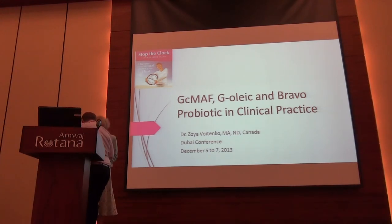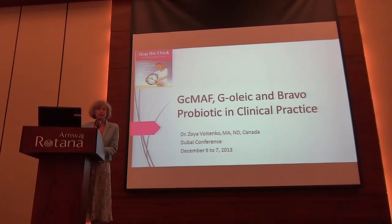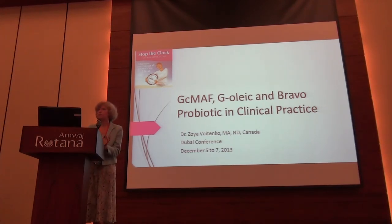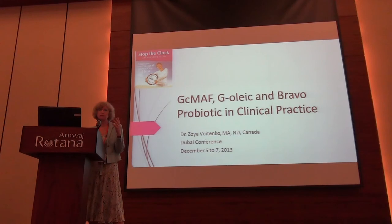Thank you very much. First of all, I'd like to thank Amino Biotek for coming up with this wonderful substance. I'm here to present clinical results from multiple patients, multiple treatments. Mostly, my practice is a family practice, and I have a lot of people with various conditions who come to me because nobody else will help them, and also because they prefer to do things in a more natural way versus resorting to biochemical treatments.